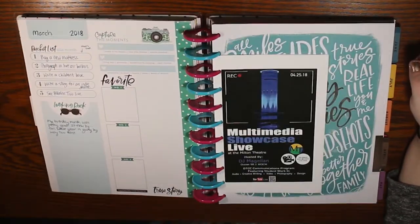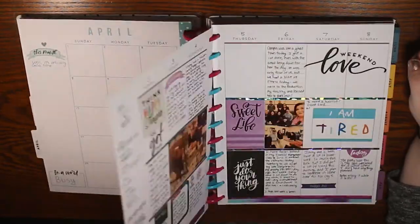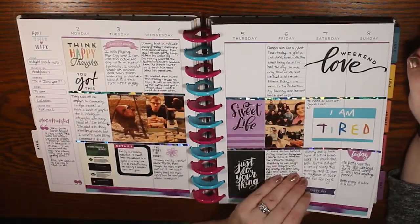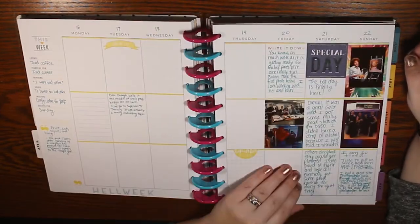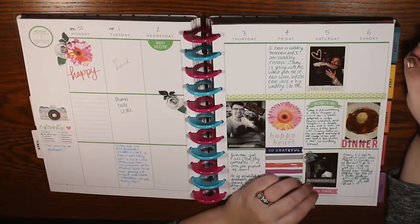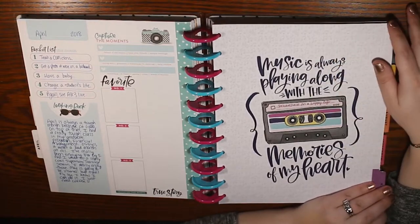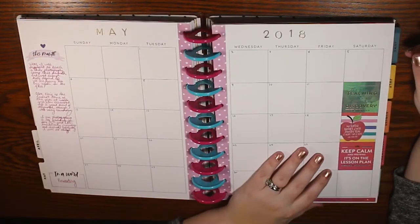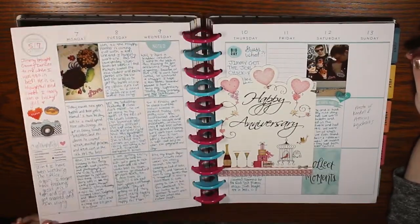Some weeks I had some good stuff and I kind of filled up my spread, but most weeks I was just struggling. Being someone who works full-time, most of the time I just don't have enough to put in there. I was really enjoying memory keeping, but I was feeling really overwhelmed, like how am I going to keep up with this for the entire year?